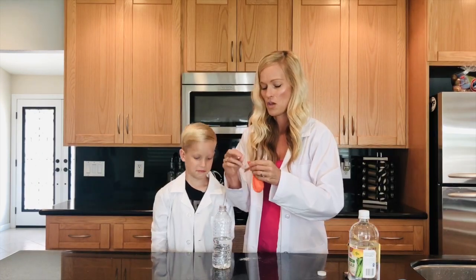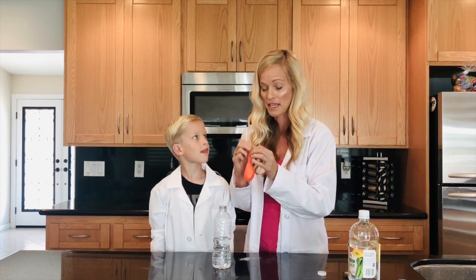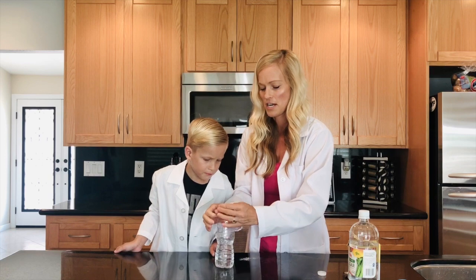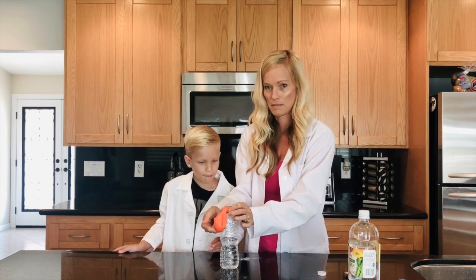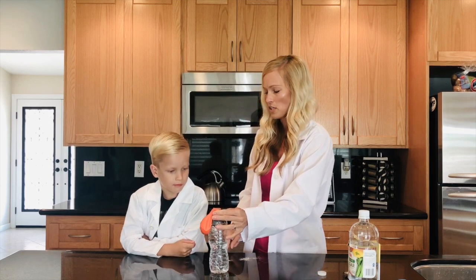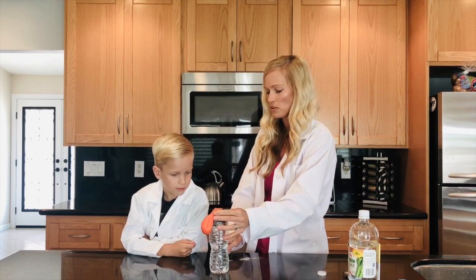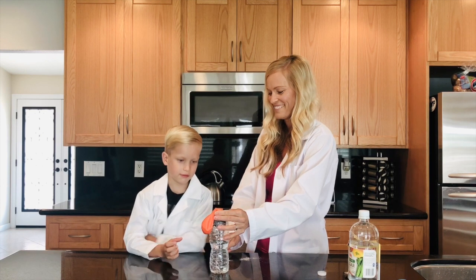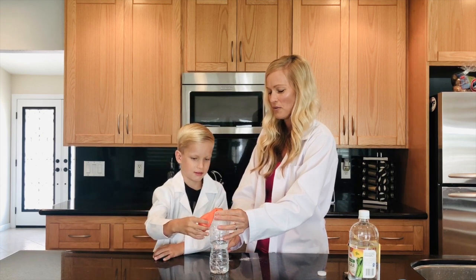So now we're going to take our balloon that has the baking soda in it and just snap it over the top of here, but we don't want the baking soda in yet. I'm going to let Colton do that job. Alright, so when you're ready, Colton, I want you to lift this balloon up and pour the baking soda into the bottle. Ready? Okay — three, two, one, go!